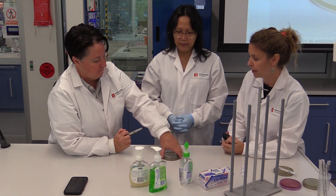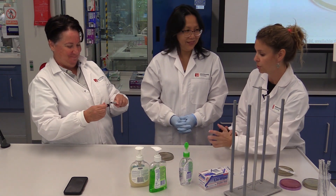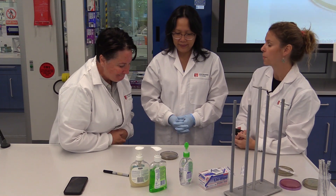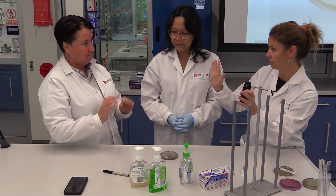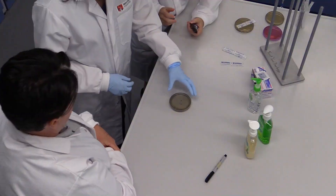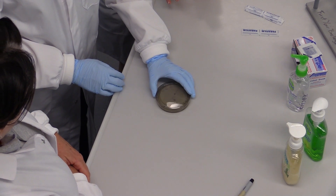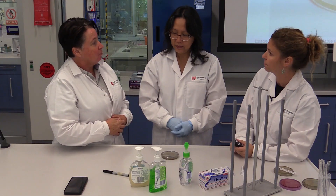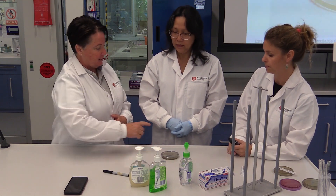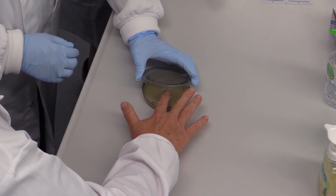Now we have the plate ready. We're going to turn it around. Michelle, it's your unwashed hands first. Winnie, can you open the plate slightly? We don't open it too much to avoid contamination from the environment. The unwashed section is there — open slightly, Winnie, and Michelle, just press your finger there.